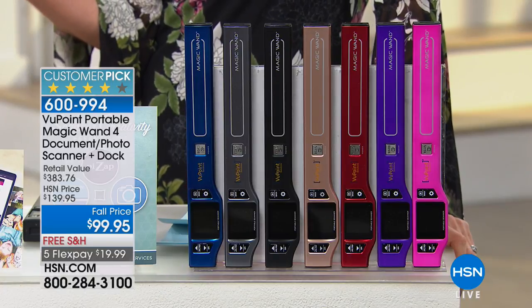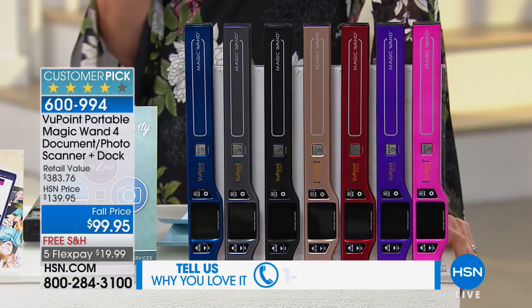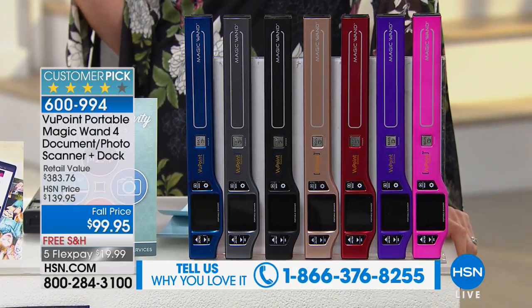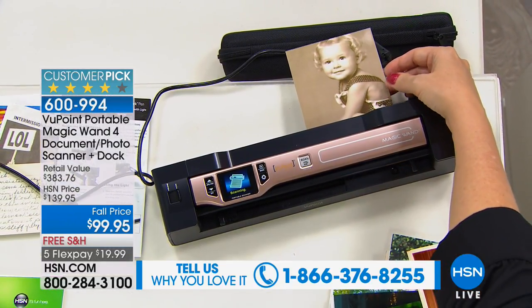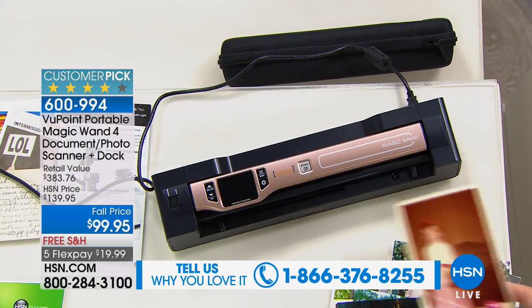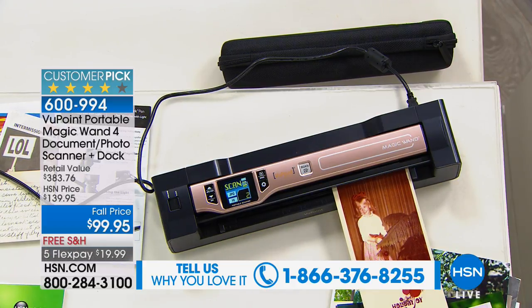This will digitize any of your photos, any of your recipes. You can literally scan anything and put it straight into your computer — it's like a magic wand. It's completely portable, but it also comes with the dock. We've got gorgeous colors for you. These look beautiful — that's the rose gold.